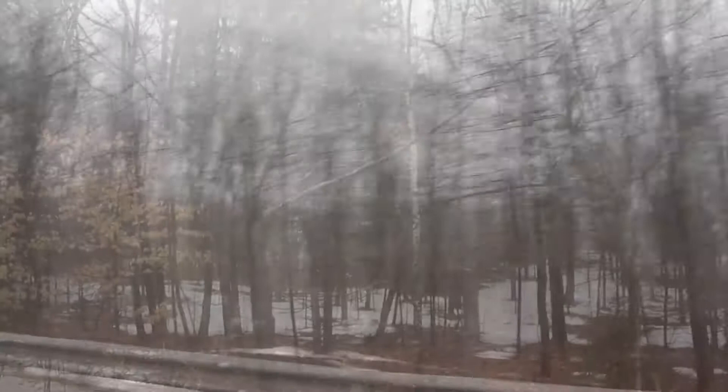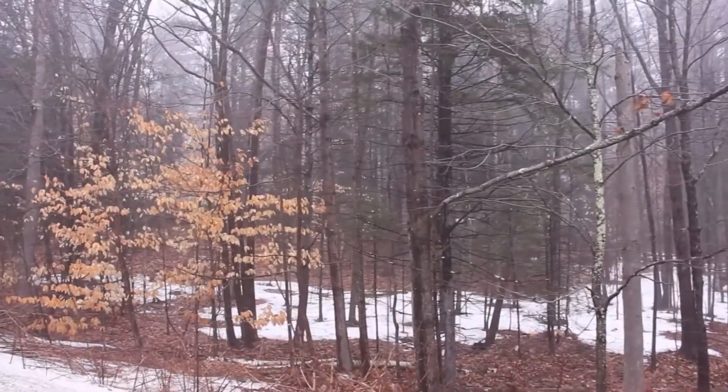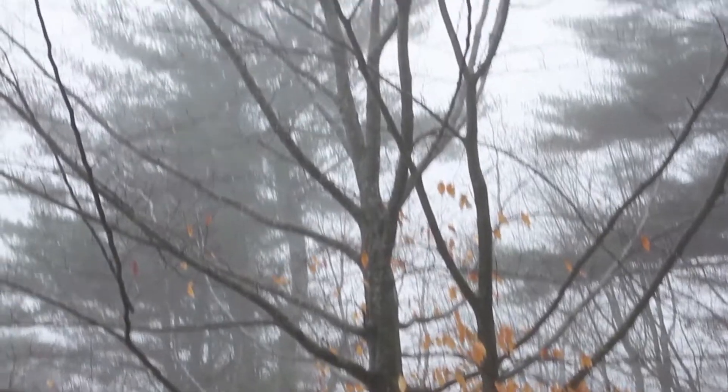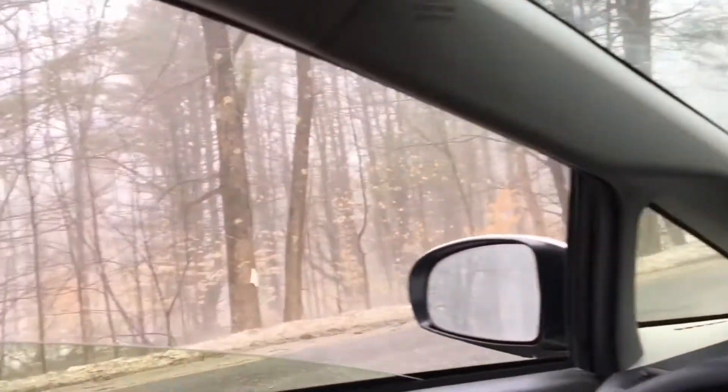Start with the American beech, which is one of the few broad-leaved trees that holds onto its leaves all winter. Look out for a thick skirt of light brown leaves on the lower branches — the upper branches are usually bare. Once you start paying attention, you'll see beech trees everywhere.